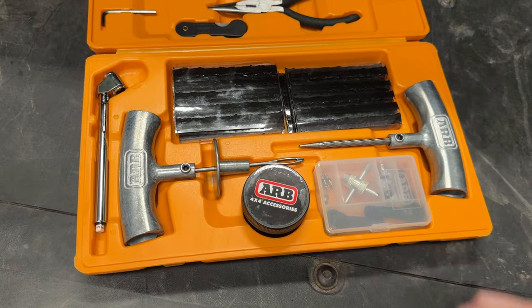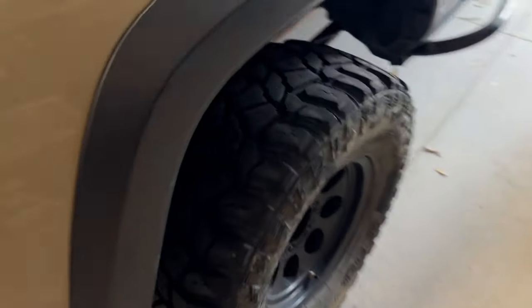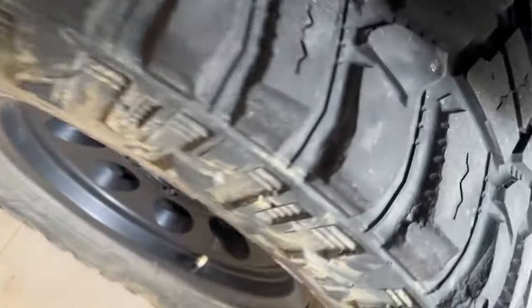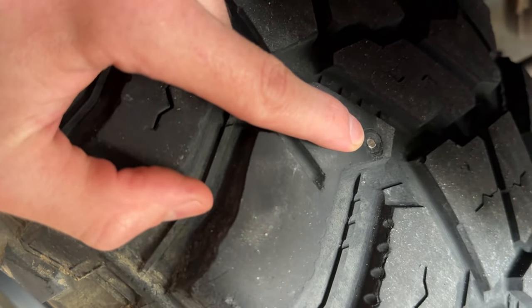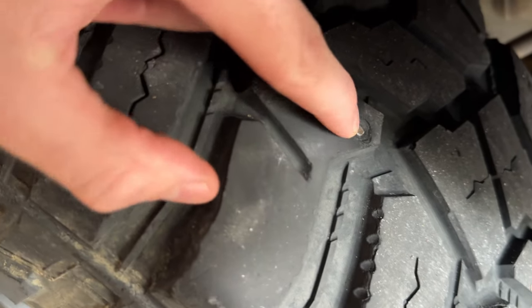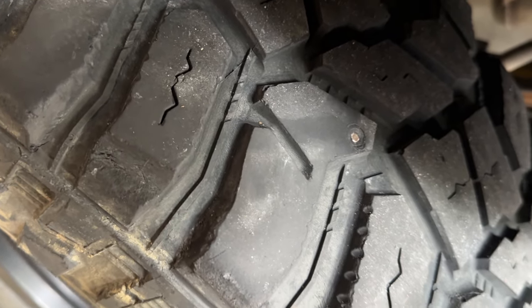We've got everything we need here to do a little repair. I've actually got a little nail in the tyre right here. The tyre has slowly been losing some air, so we're going to take it out and get it patched up.